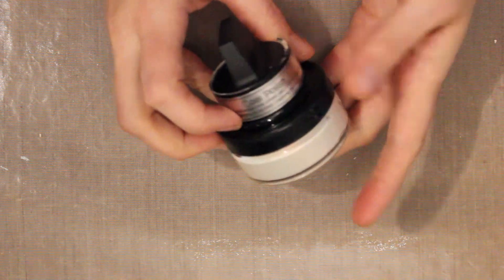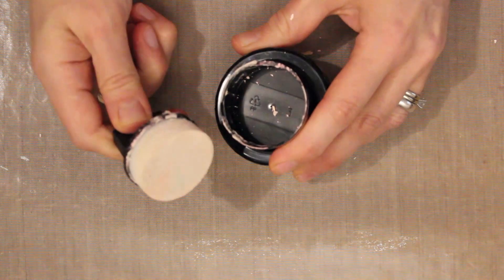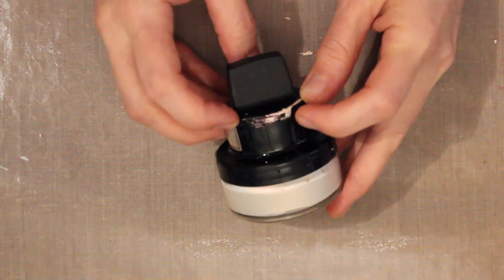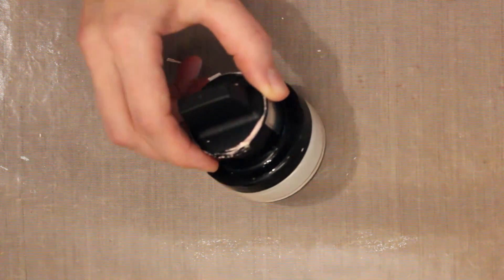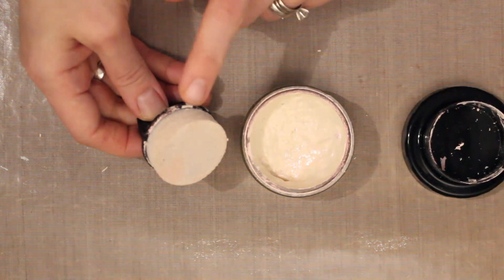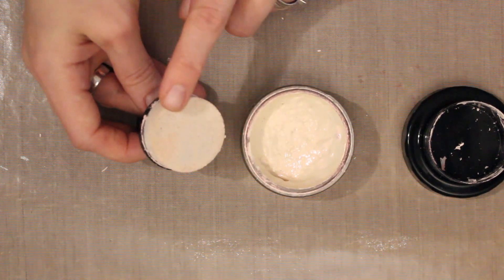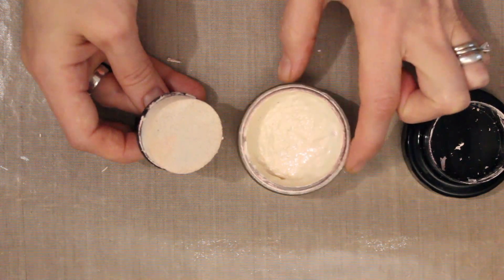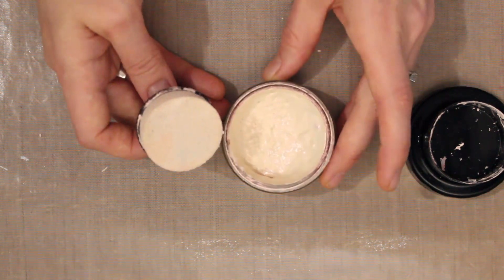The opal polish comes in a handy little jar with a built-in sponge applicator. When you first get your opal polish you'll need to remove a little plastic tab on the side of the jar to access that built-in sponge. Creative Expressions recommend that you prime your sponge before use by wetting it with a little warm soapy water and pressing out the excess. They also suggest that in between uses you mist the sponge with a little bit of water, and you can also mist a few quick spritzes right into the pot to keep everything nice and fresh.